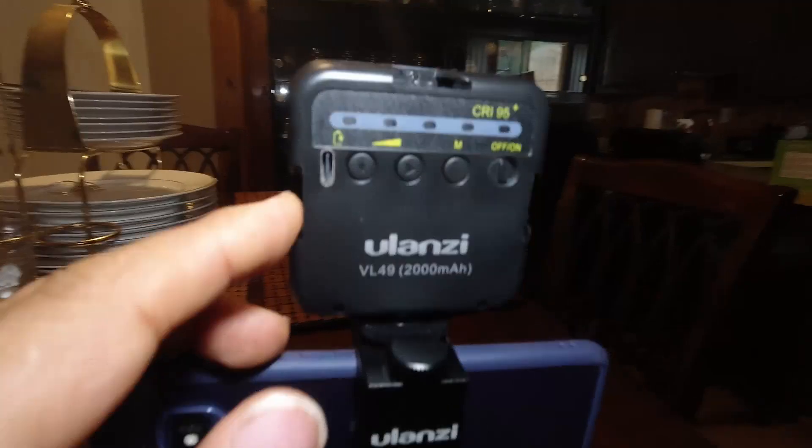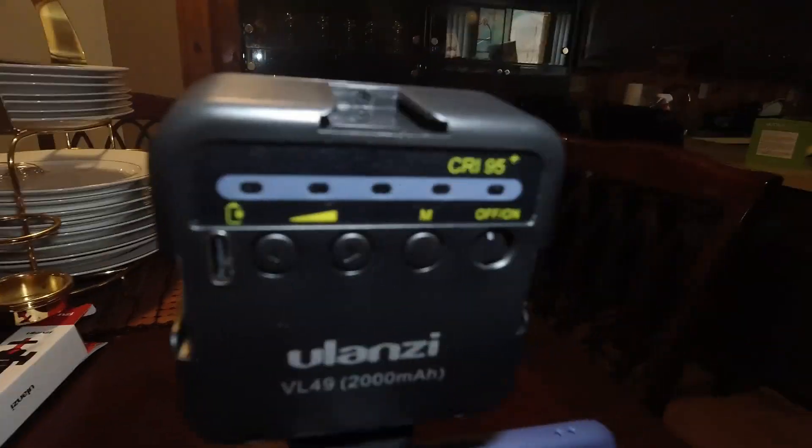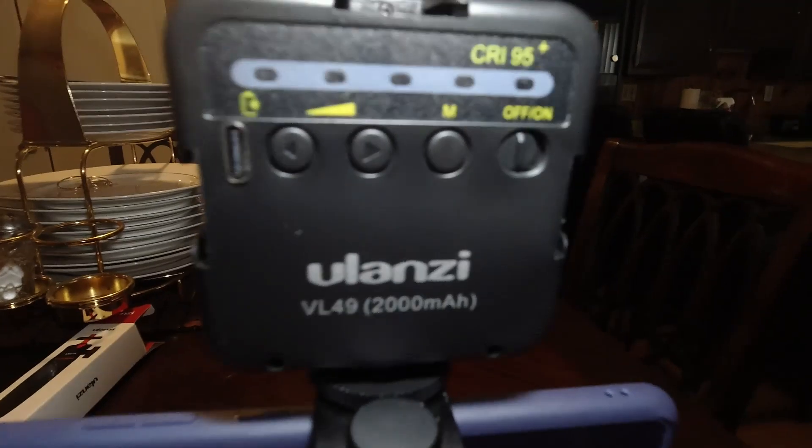You actually have three cold shoe mounts around this — top and on the sides. That's great. Now let's go take a look at the different brightness settings.